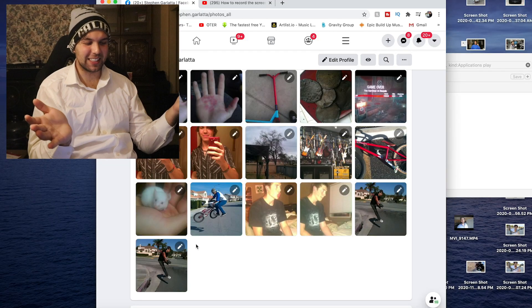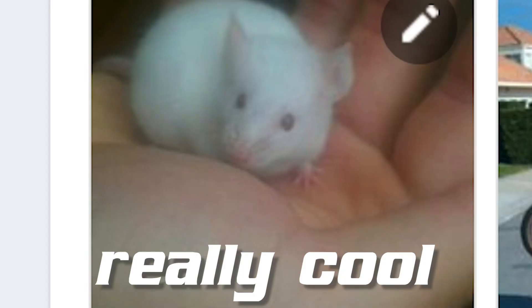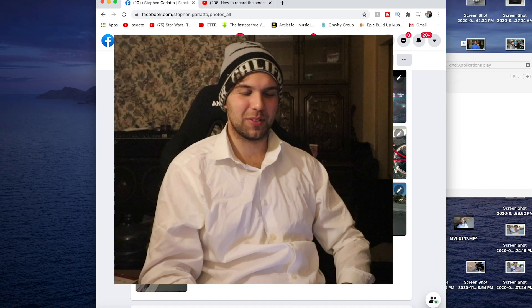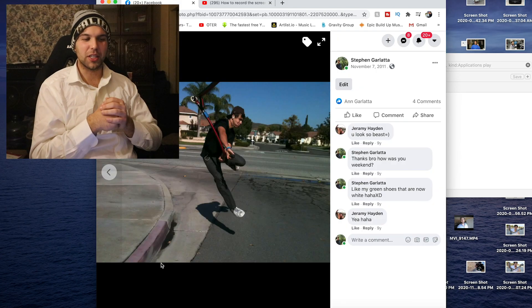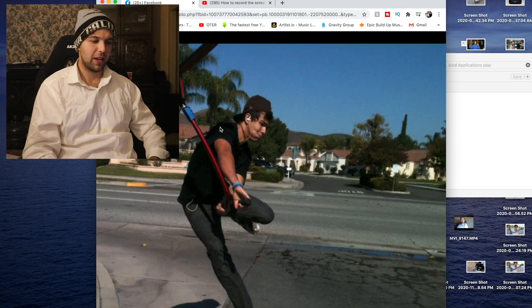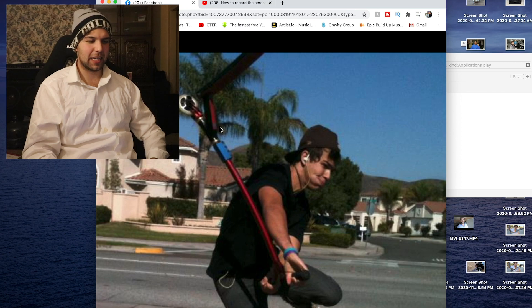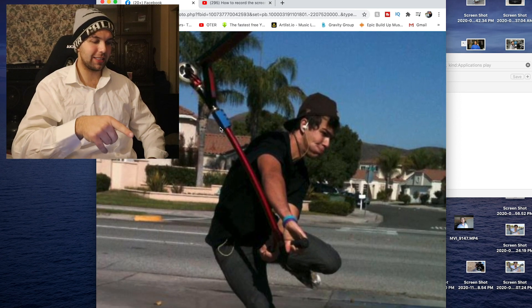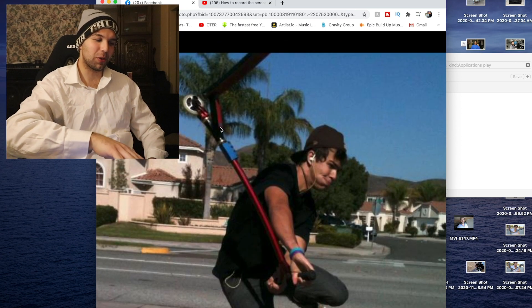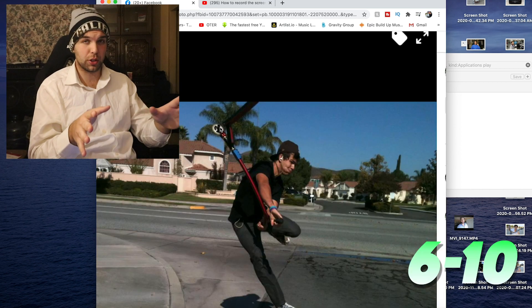When I first got my Facebook, all I did was upload cool profile pictures — and honestly, it wasn't really cool at all. So we're going to get into the first photo of what was my first scooter that I had on here. That is going to be my Envy deck. We have an Envy Deck, Proto SES, Pro Red Bar, Scorcher Fork, and Danger Wheels.